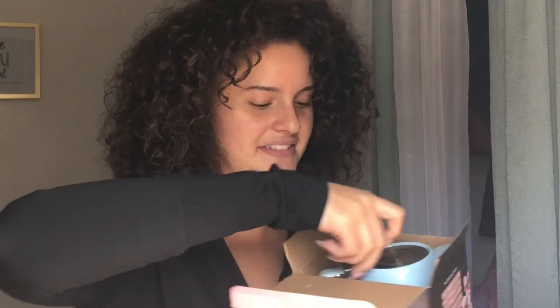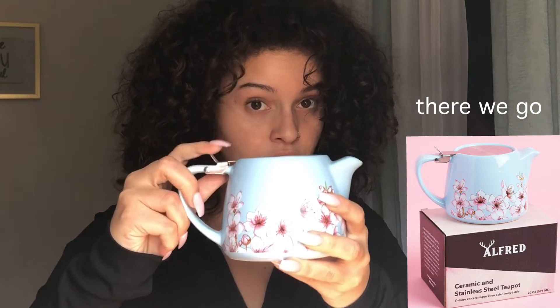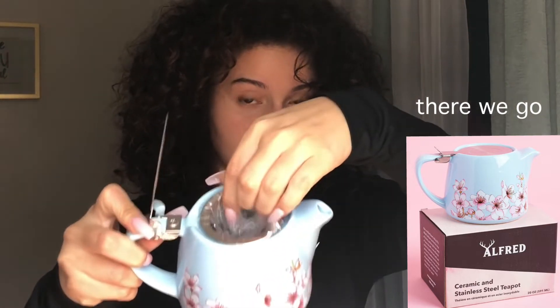The next thing is this teapot, which came in bubble wrap. It's cute and has this little infuser inside — you put loose tea leaves or a tea bag in there, pour some boiling water in, close it up, wait about five minutes for it to steep, and serve some tea. Who doesn't love some tea, am I right?